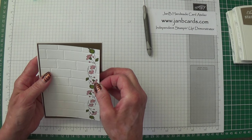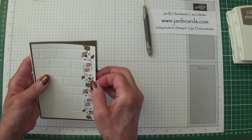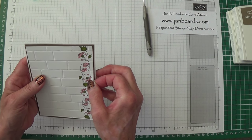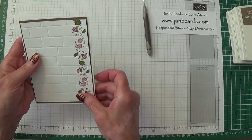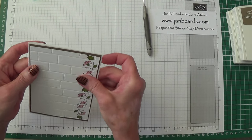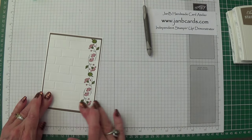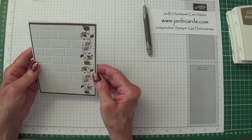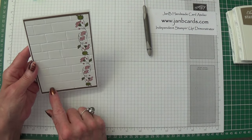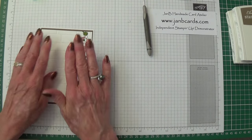I'm just going to position this — oh dear, that's a bit short. Oh well, never mind. It looks nice having a wider bit at the bottom, doesn't it? Yes, that's alright.